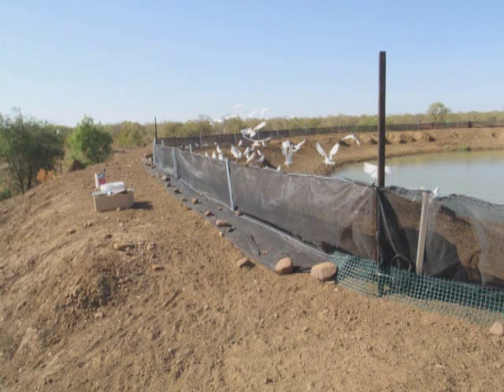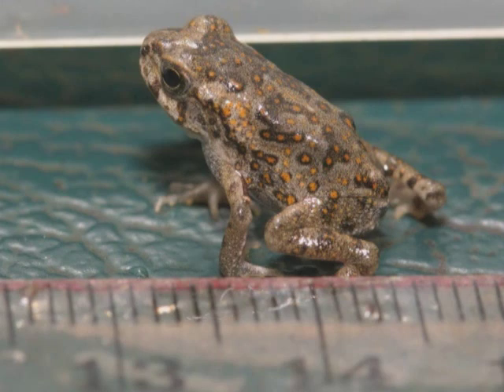By using different sizes of mesh along the bottom, the barrier can be set to block different animals. In areas with no Litoria inermis, the shade cloth can run right to the ground, blocking even metamorph cane toads.